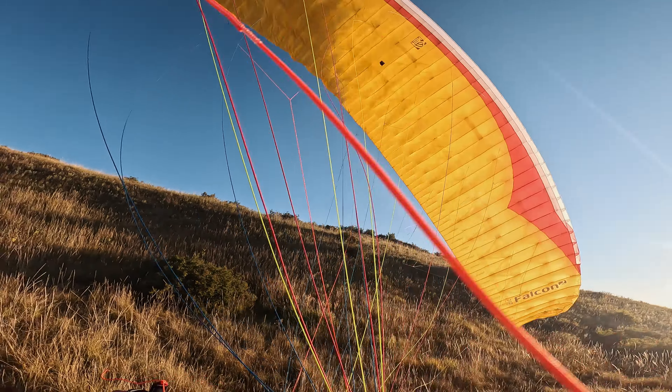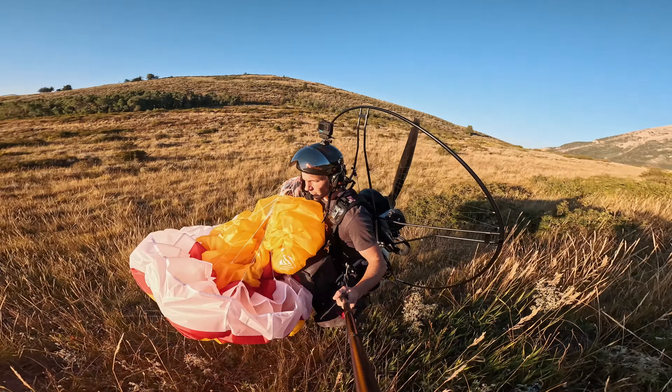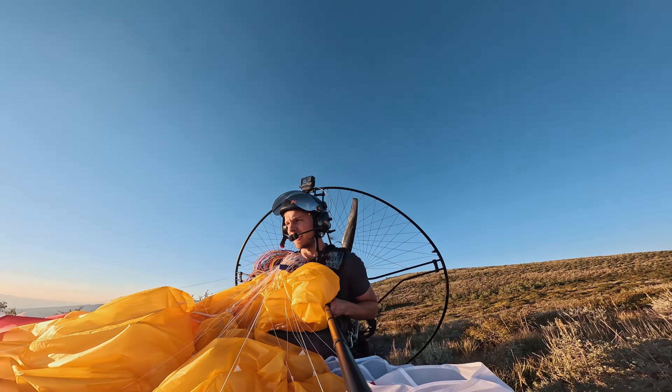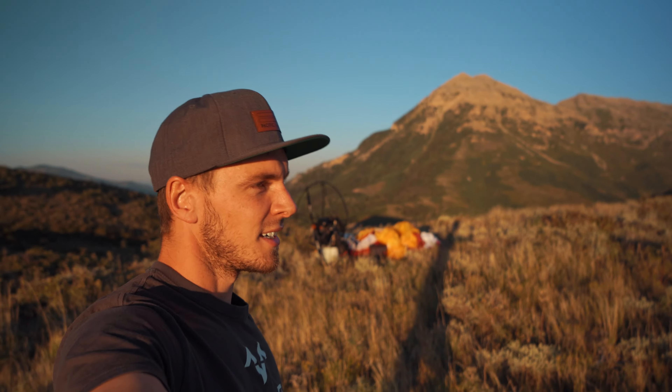This is so beautiful. I think I'll pack my stuff to the top and camp up there so we can get a good view of the whole valley. The Falcon 2 — even though I hit some pretty good turbulence — felt just rock solid. I felt super safe. I'm going to put the drone in the air and get some shots and then probably start setting up camp.